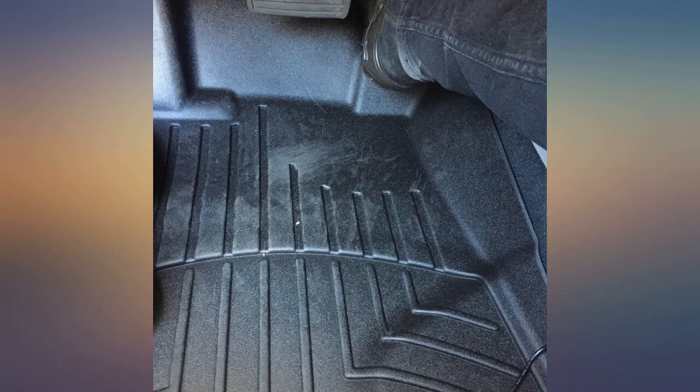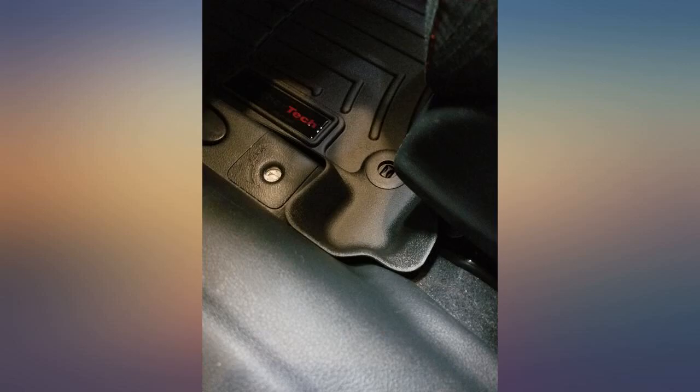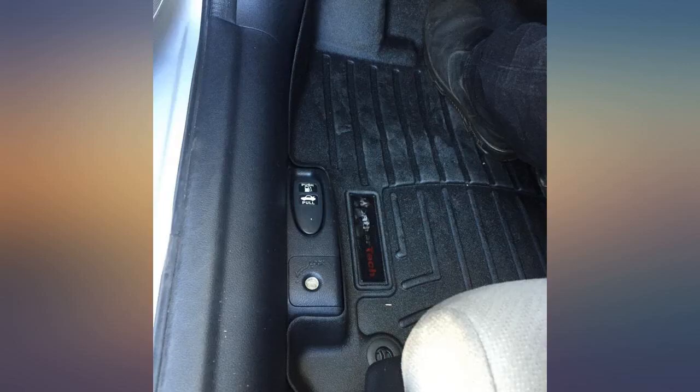They fit my 2013 Civic perfectly. They do have a slight smell to them when opened from the box, but after a couple of days the odor went away. Protects as it should and is easy to clean as well.